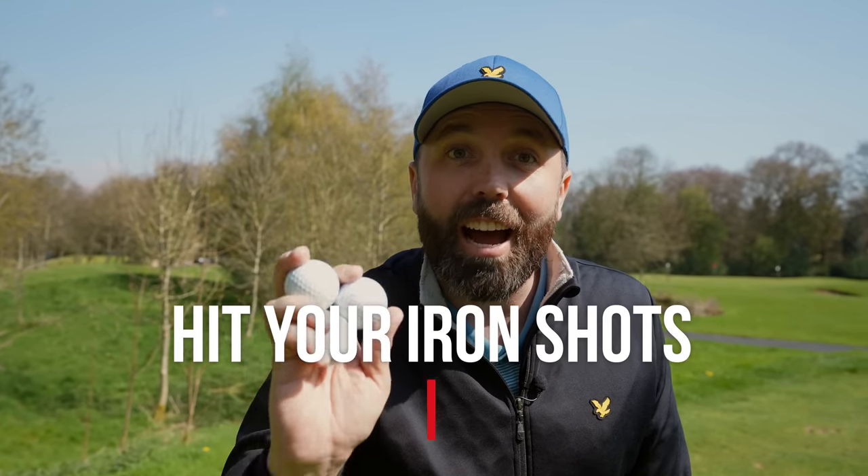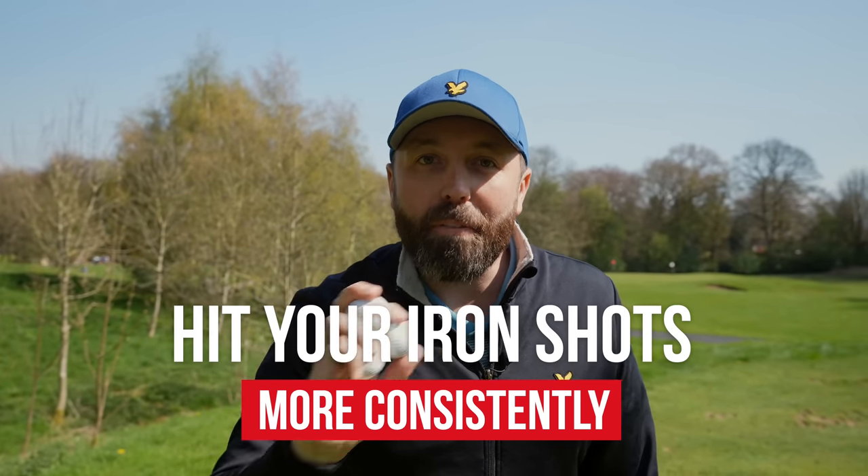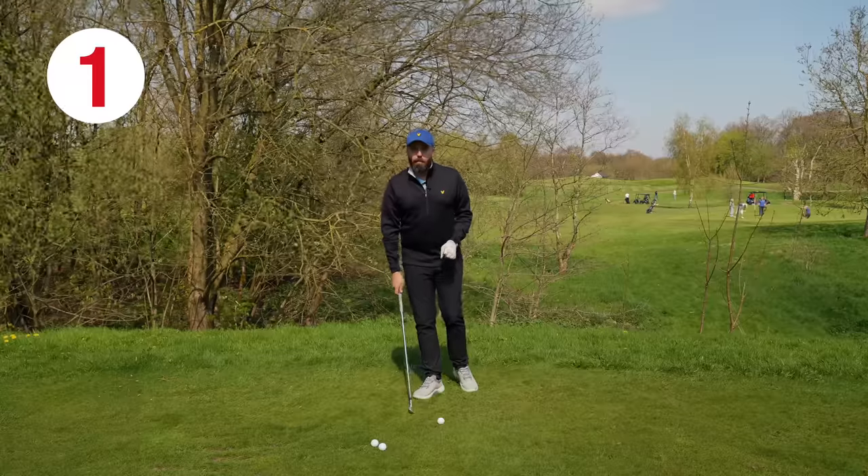By only hitting three golf balls, I'm going to show you how you can hit your iron shots more consistently than ever before. It's that easy. Number one: ball position.